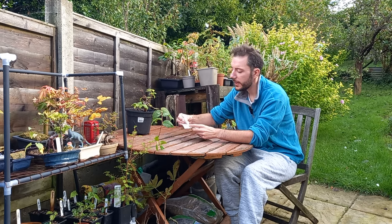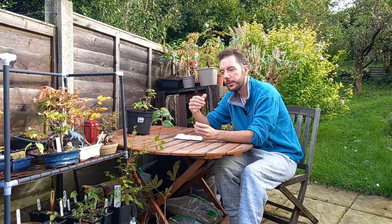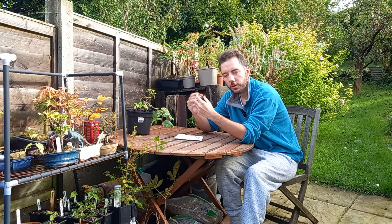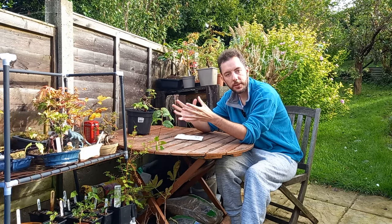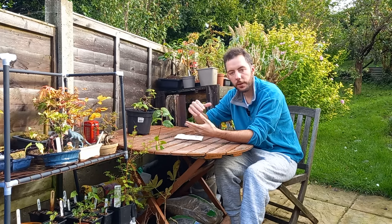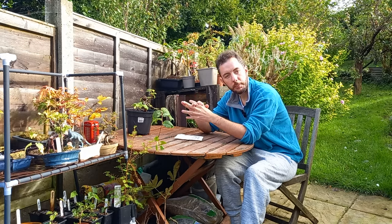Receiving these seeds got me thinking about what other ways there are to propagate plants or trees. If you've been following my channel for a while, you'll know I like to try different ways to propagate plants and really grow trees on a budget. Most of my collection is made up of trees that I've started from a young age and just grown and grown into more mature trees. So apart from seeds, I'm also a fan of growing trees from cuttings.